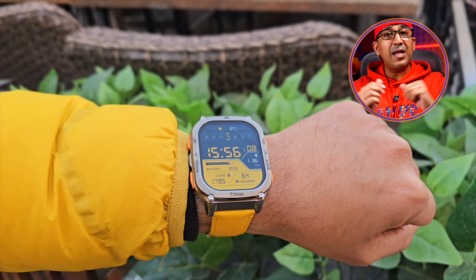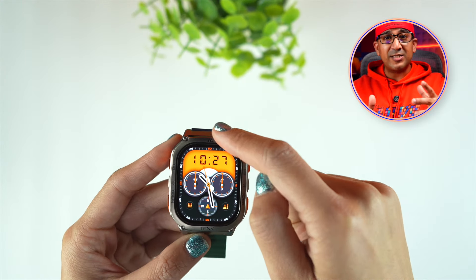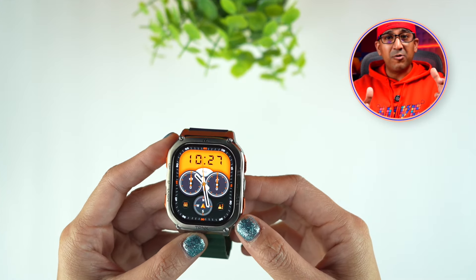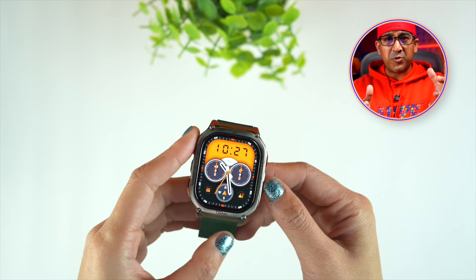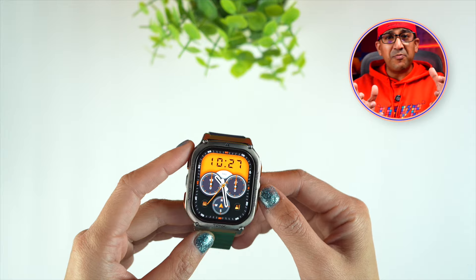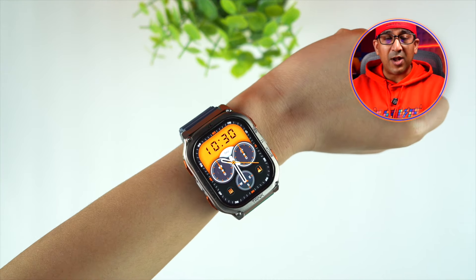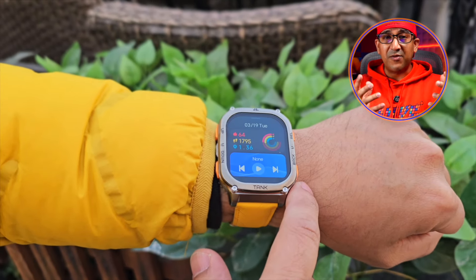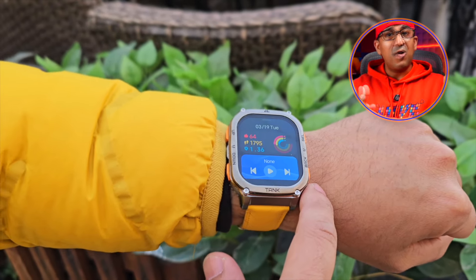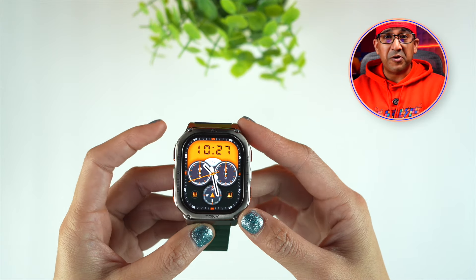Outlook and appearance is subjective, but Cospet always designs their products with creativity — unique and attractive designs that are also very comfortable. Even though the Cospet Tank M3 Ultra is a rugged smartwatch, it is pretty lightweight. On my wrist, I have never felt like it is any heavier than regular smartwatches.